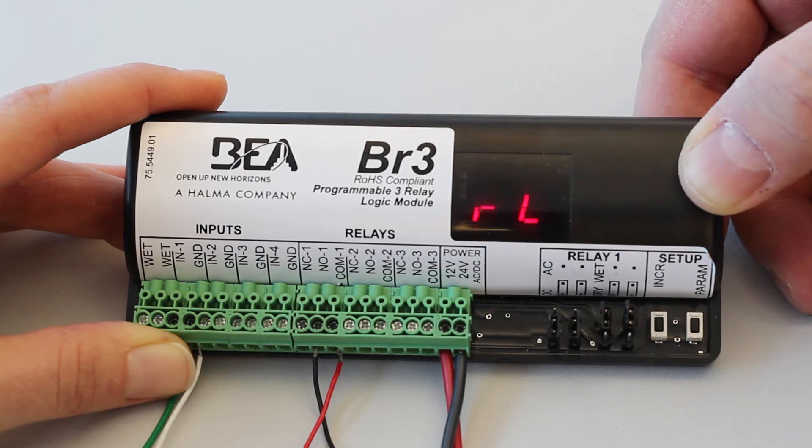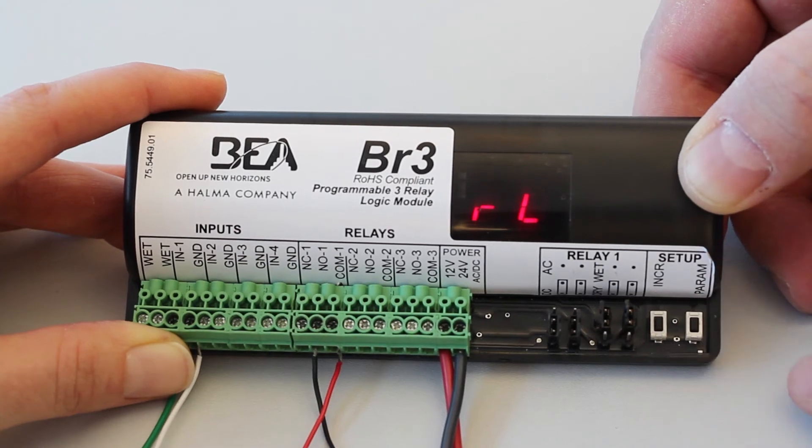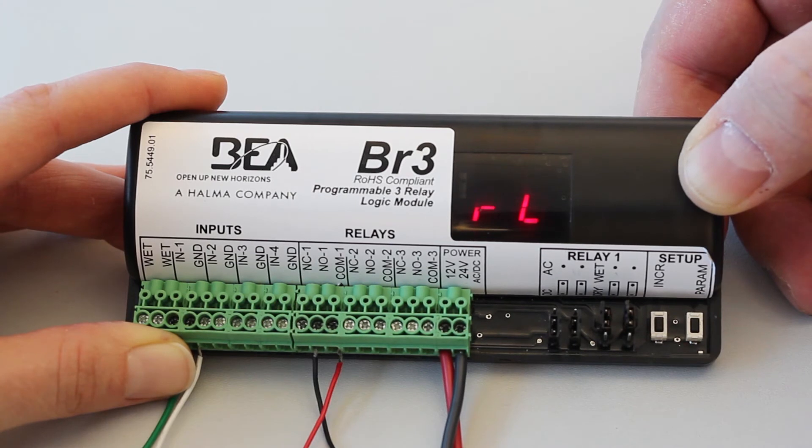RL defines the activation logic of input 1. RL has values 00 and 01 available. 00 is for normal logic, where the activation device at input 1 has a normally open contact. 01 is for reverse logic, where the activation device at input 1 has a normally closed contact. To set RL, press the increment button. To save the configuration, allow the display to become inactive.